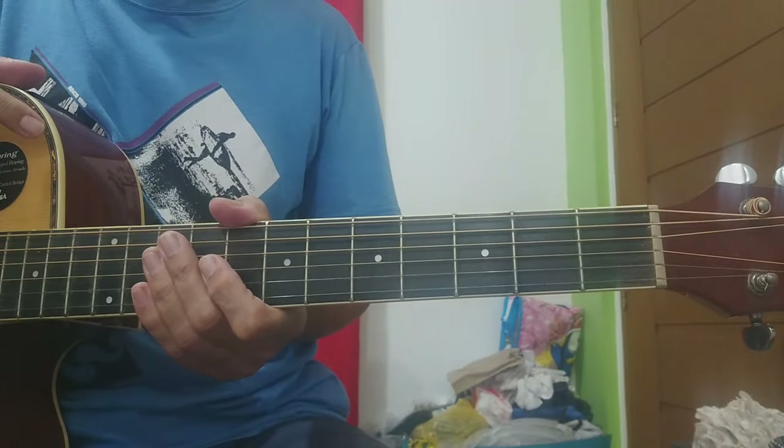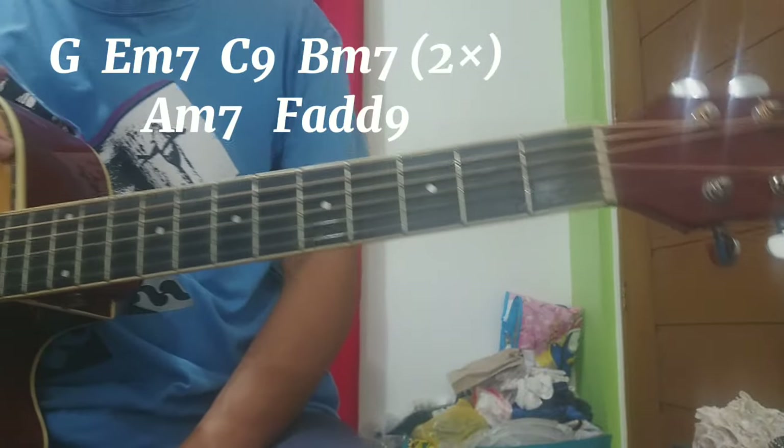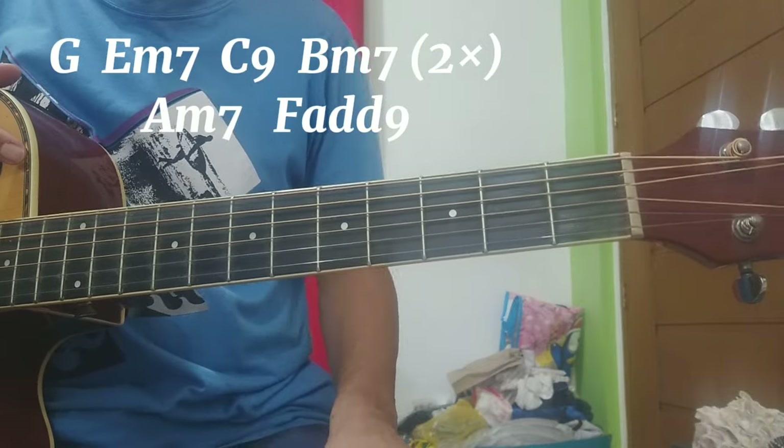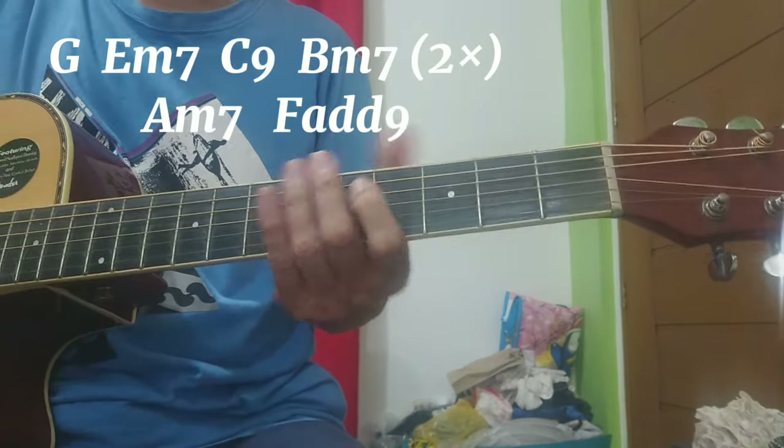Sa intro, nandiyan naman ang ating chords: G, A minor, C9 — or C, B minor 7 — dalawang beses, A minor 7, tapos F add 9.